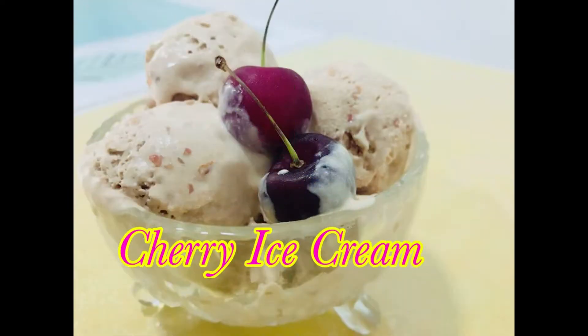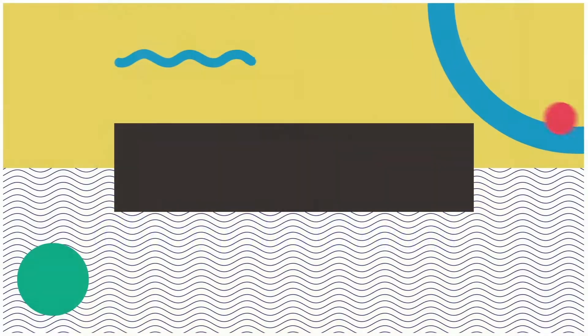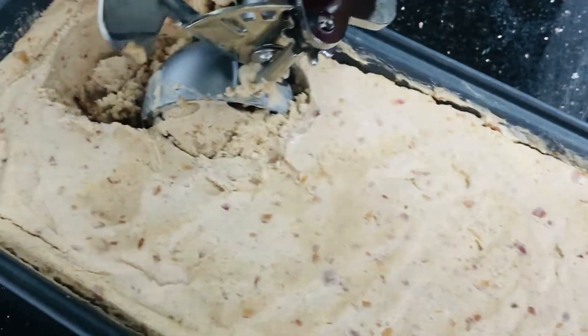Hello friends! Welcome to Eminence Vlog. This recipe is a cherry ice cream.